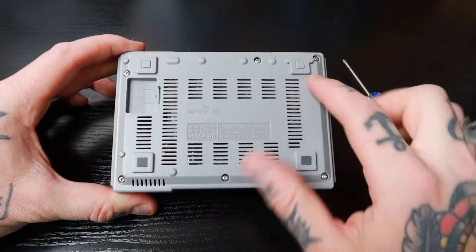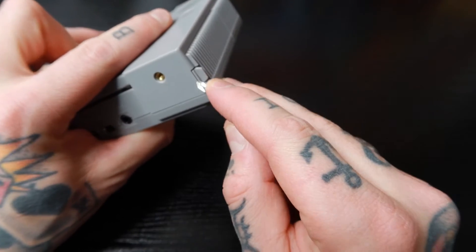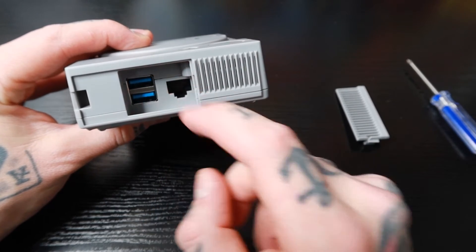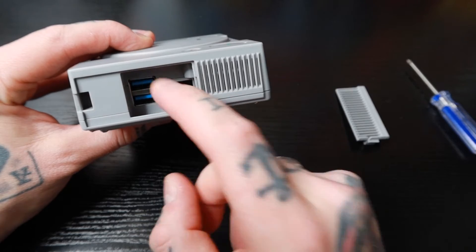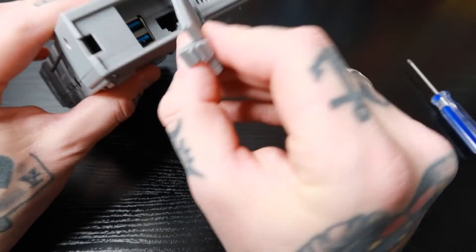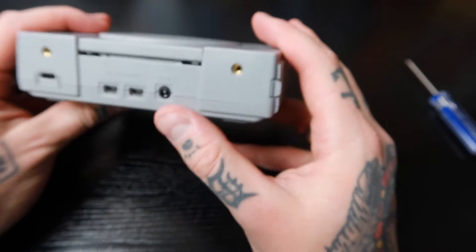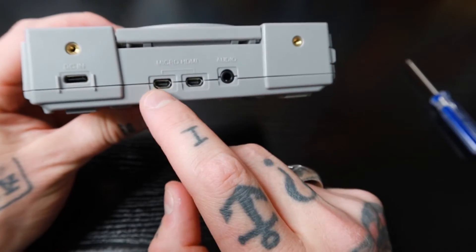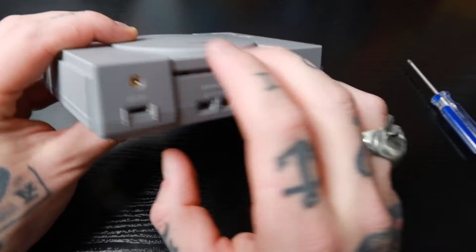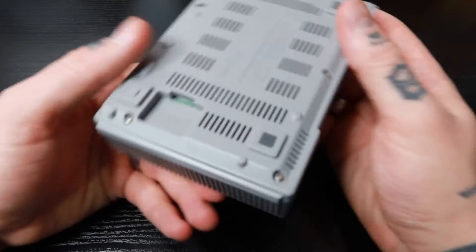All six screws are in and it's fully locked. Going back to that side panel — the USB 3 ports line up perfectly with this opening, so we have full access to those, and ethernet lines up there as well. I love that the panel is easy to remove and replace; if you're not using those ports, keep the cover on so dust doesn't get in. On the back, both micro HDMIs are lined up perfectly, as well as the audio jack and power supply. Everything looks perfect.